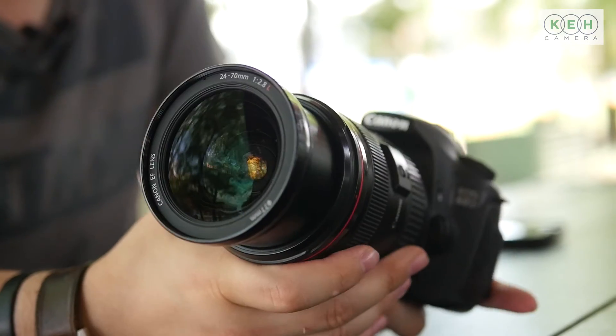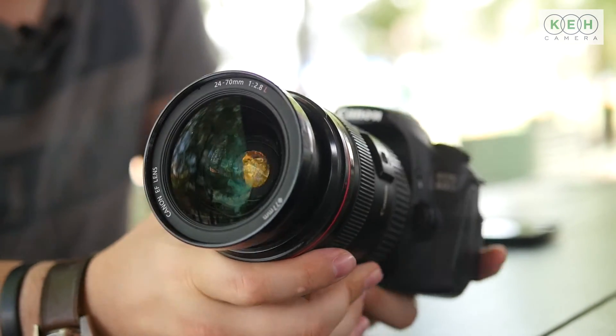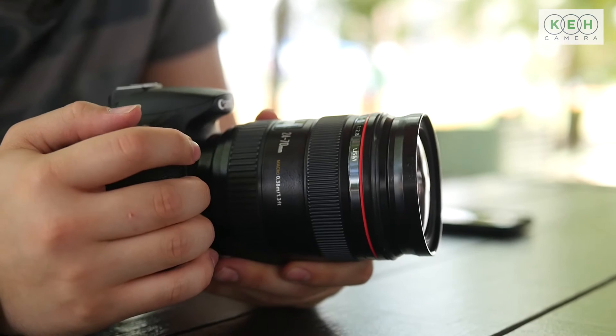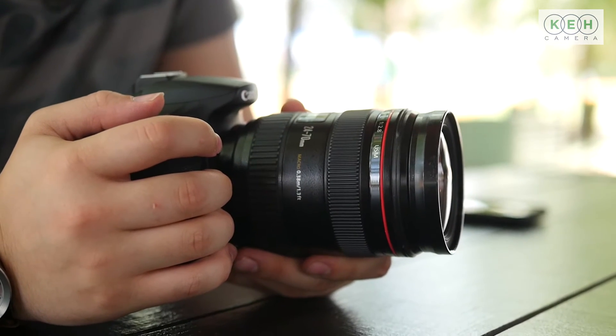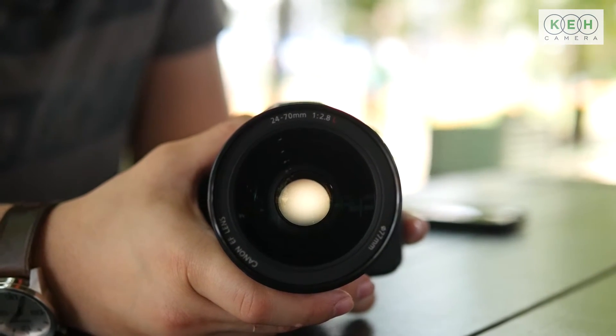Today I'm shooting on the Canon 24-70mm f2.8 L USM lens. This lens is the go-to professional lens for a medium range zoom. It covers a wide focal range from 24-70mm, it has a wide aperture of f2.8, and it features Canon's ultrasonic motor system, which means it's quiet and accurate focusing. Let's see what this camera can do.